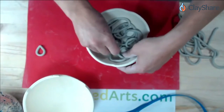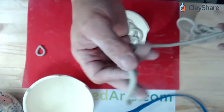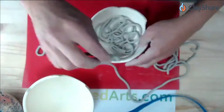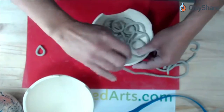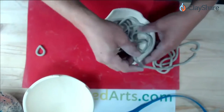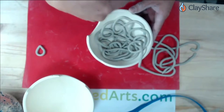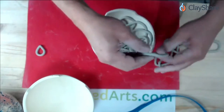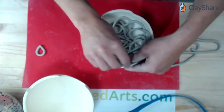You don't have to do any scoring or slipping with this. As long as the clay is soft and moist, you can just overlap the coils. I always tell people: if I can fit my finger into an opening, the opening is too big — put another coil across there. That also adds to the stability of your piece.